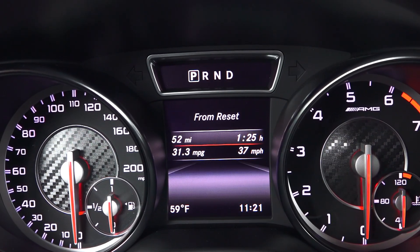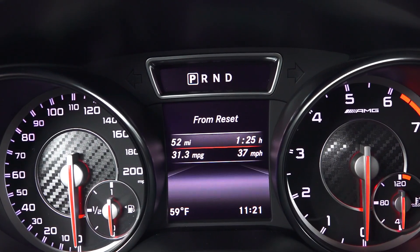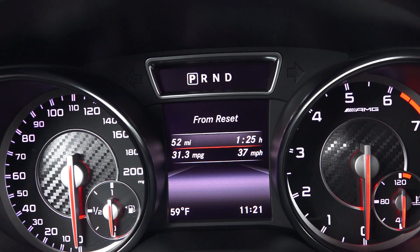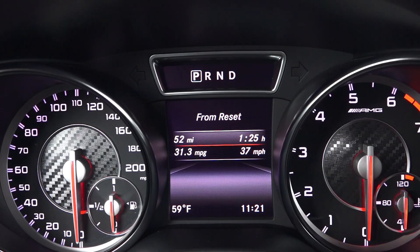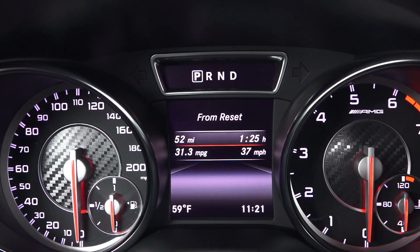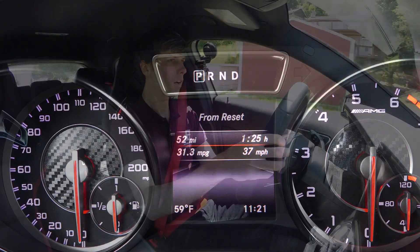I've completed my fuel economy test course — approximately 53 miles, primarily highway with some city and hills mixed in. This car is rated 23 city and 29 highway, and as you can see it achieved 31.3 miles per gallon on my test course. Over 30 miles per gallon with 355 horsepower is pretty hard to complain about.